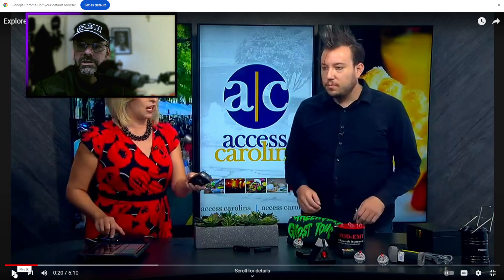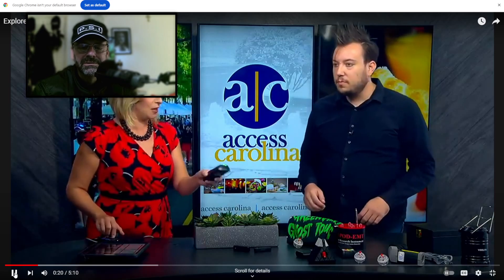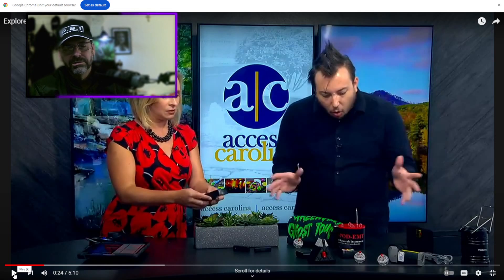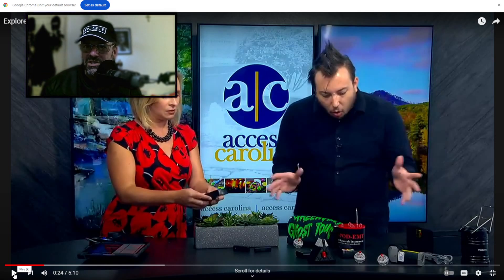He's got a box, and I think he's got a doll in the box. Let's check it out. He says: 'I'm a certified paranormal investigator.' What a bold statement to make — a certified paranormal investigator.